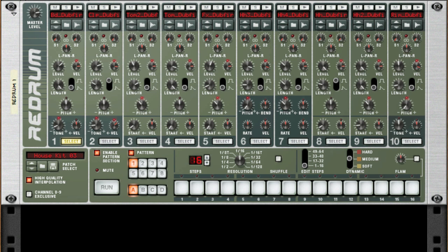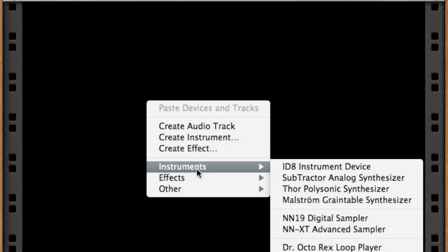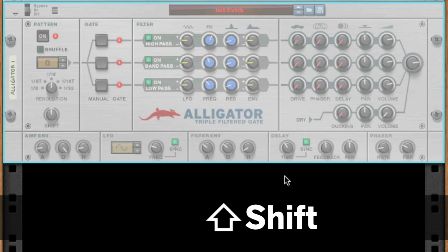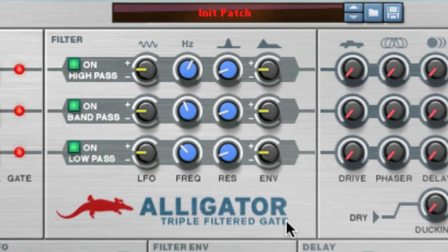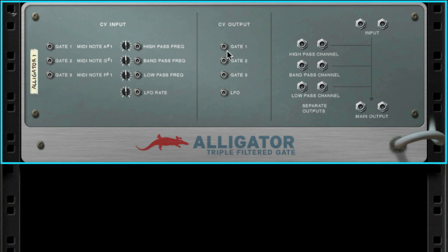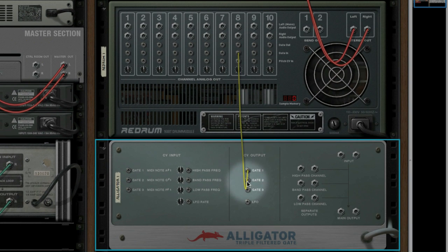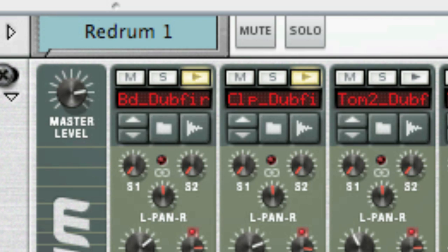Another great feature of the Alligator is that it also has gate CV outputs. This means you can control other devices using the Alligator's built-in patterns. To show how this works, I'm going to trigger three channels of a Redrum I have set up. Let's create an Alligator — hold Shift so it doesn't auto-route. When I flip the rack, you can see it has a CV output section with Gate 1, 2, and 3. I'll stop the pattern on the Alligator so I can route it without it making sounds. Let's take Gate 1 and connect it to the hi-hat, Gate 2 to a snare, and Gate 3 to the kick drum. If I turn the Alligator on, you'll hear what happens. Pretty cool!